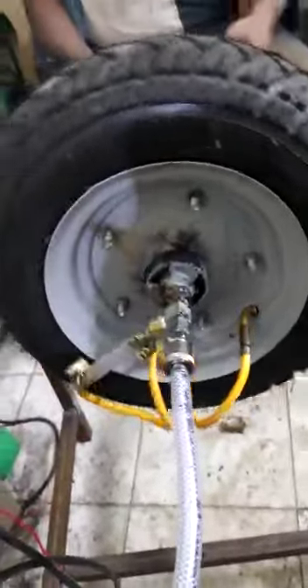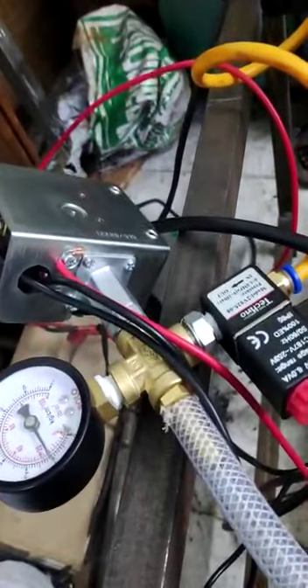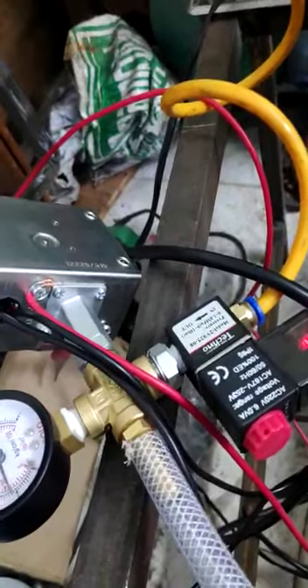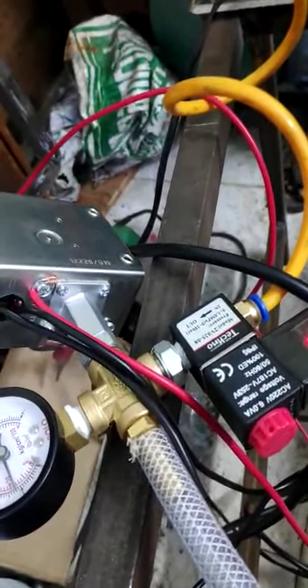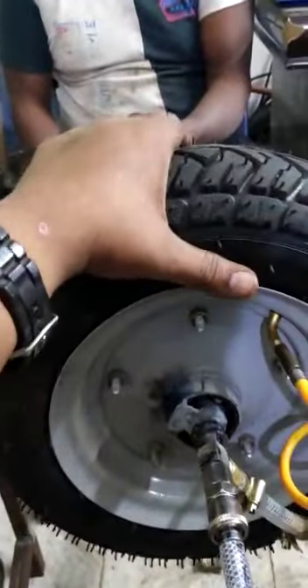Here you can see the tire is being inflated. When it reaches its peak point, it will cut off automatically. This is how the tire has been inflated.